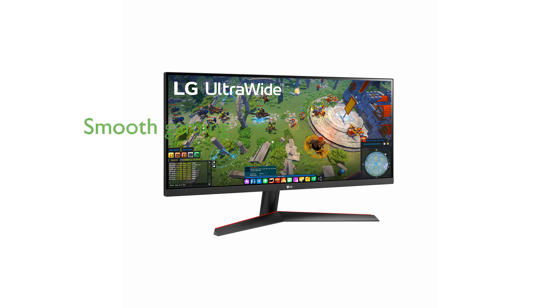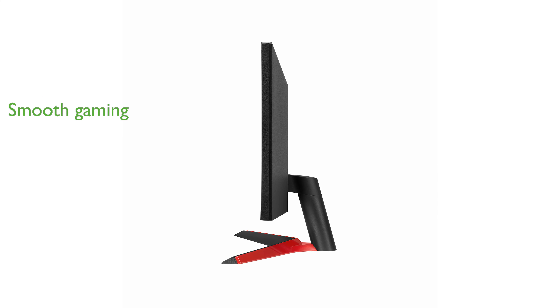Featuring AMD FreeSync technology, this monitor ensures smooth and tear-free gaming sessions, catering to the needs of casual and avid gamers alike.